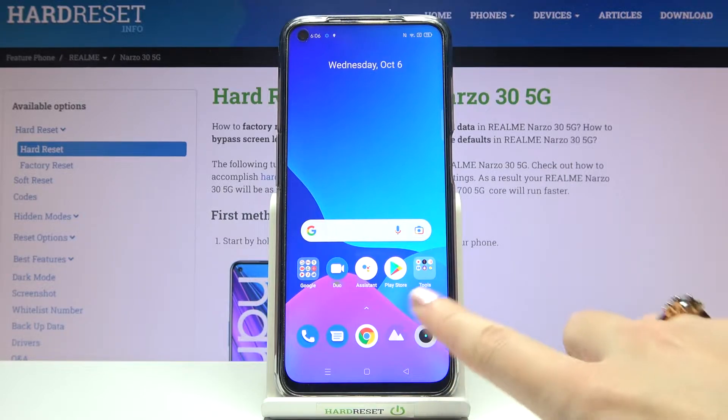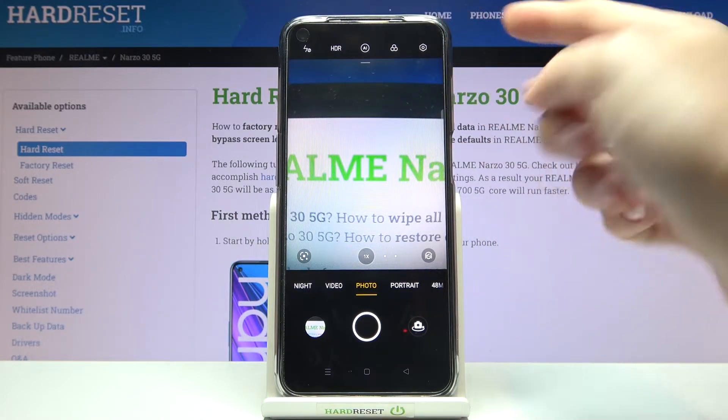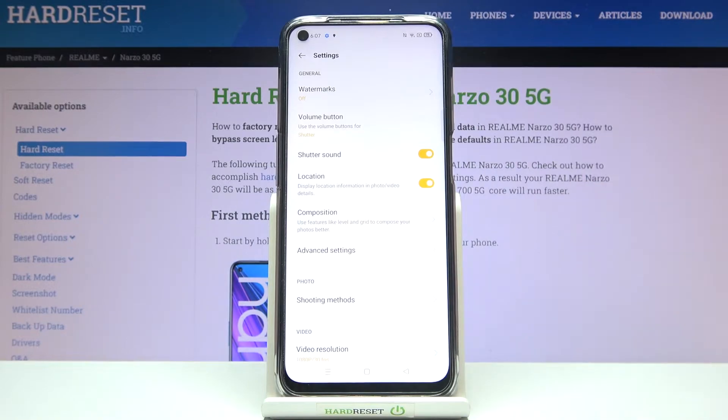Let's start by tapping on the camera button to open it. For now we are on standard photo mode. From here, let's go to the right corner button so we get access to more advanced camera options with watermarks.